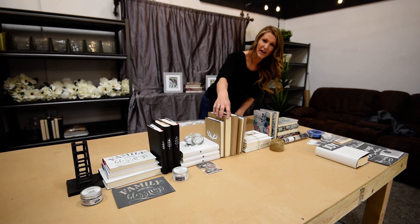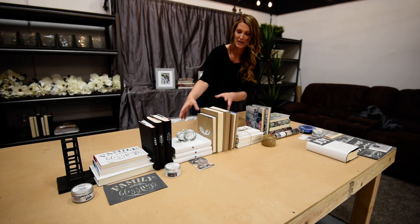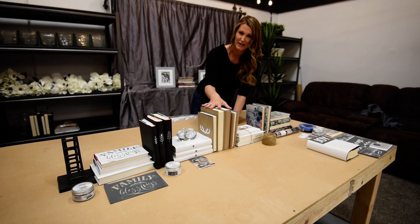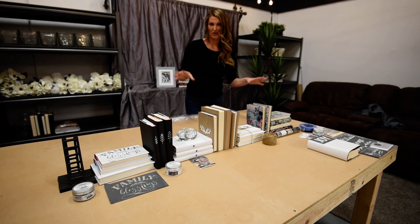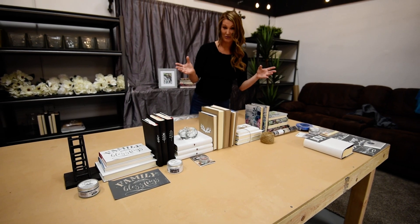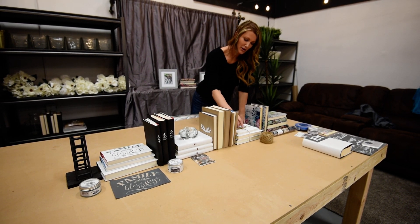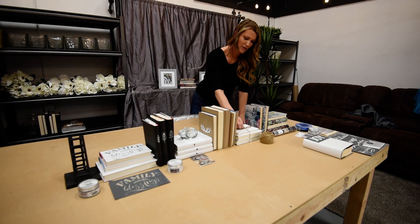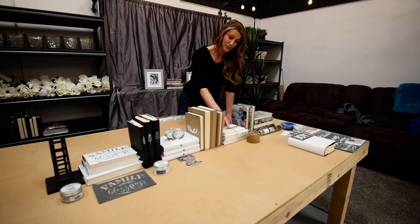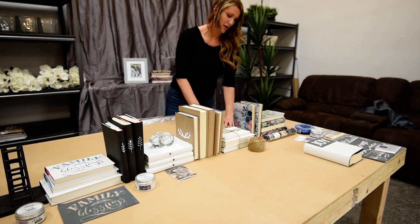And you see how I put some of the pages facing out. You can go any direction — stacks this way and this way on your bookshelf. And I will show you how to do a design on a bookshelf in one of my later videos. Here I just tied a stack of books with jute. It's cute and easy — you just get the jute on Amazon and you're good to go.